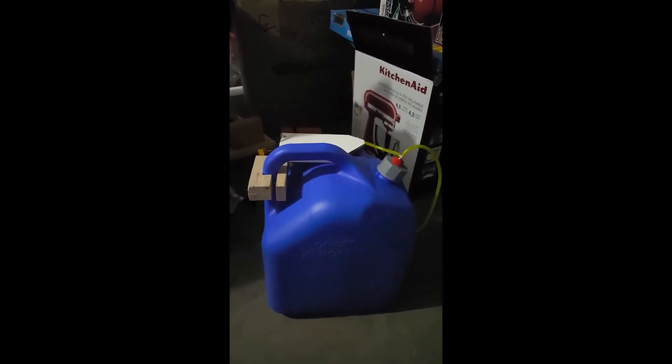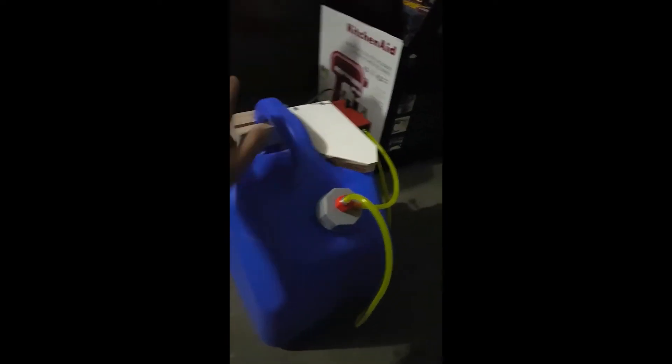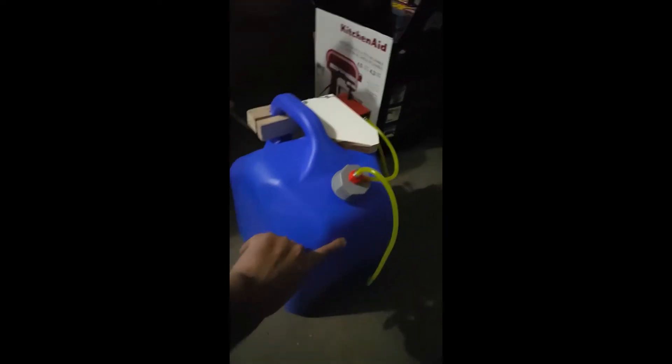What I went ahead and did is I went and got this here at Lowe's. It was about nine dollars — it's a five-gallon can.